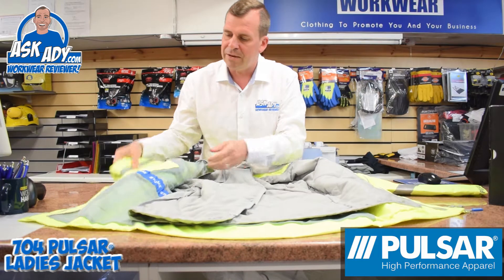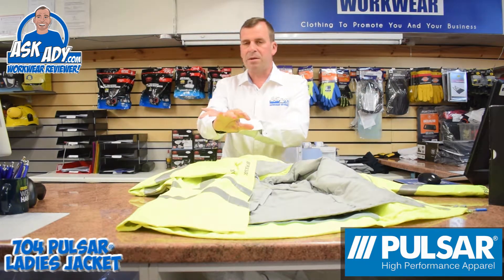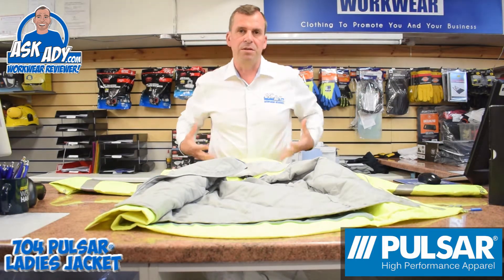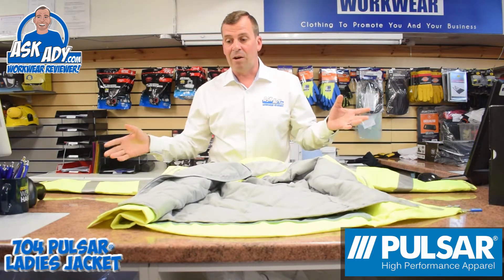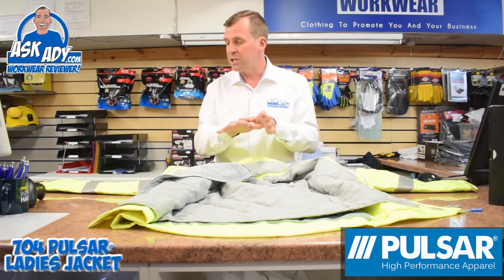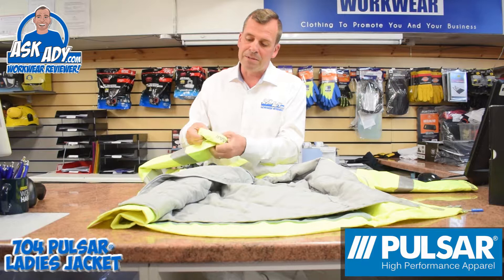The liner also pops down inside the arms as well, giving you warmth through the arms. Some jackets you see only give body protection, making the arms very thin so you end up cold — like a body warmer. But this is a full jacket where the liner runs right the way through, with a couple of little clips inside.